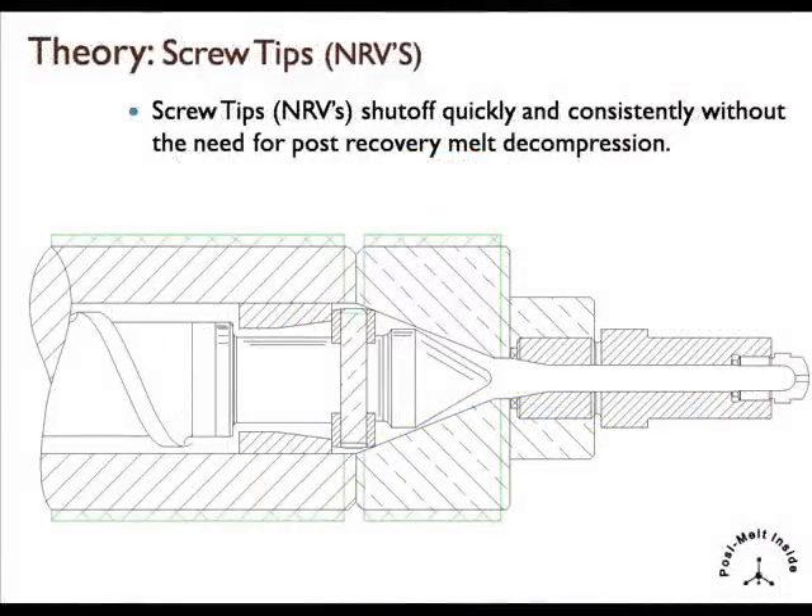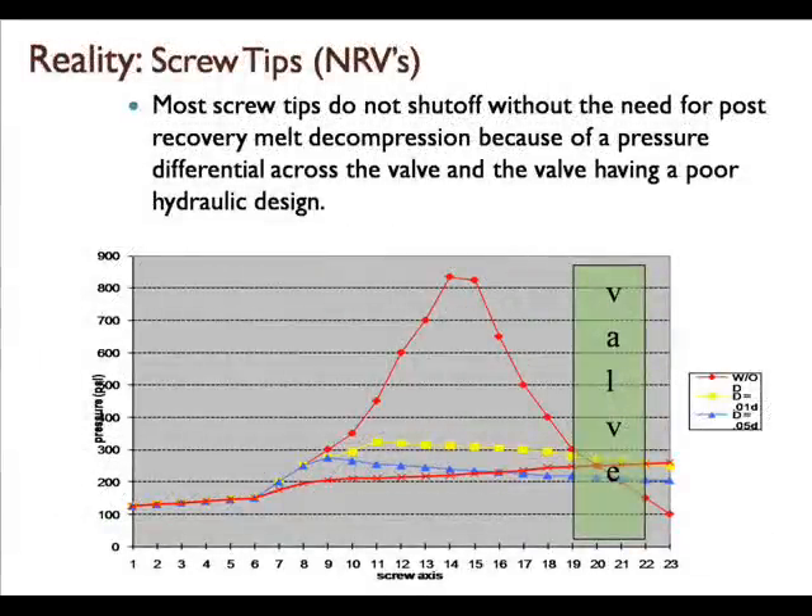Theoretically, screw tips shut off quickly and consistently without the need for post-recovery melt decompression. The reality is, however, that there's a pressure differential across every valve inside the barrel. This pressure differential means that a lot of valves don't shut off quickly or consistently. That's the reason why most people use melt decompression — that is, to change the pressure differential.